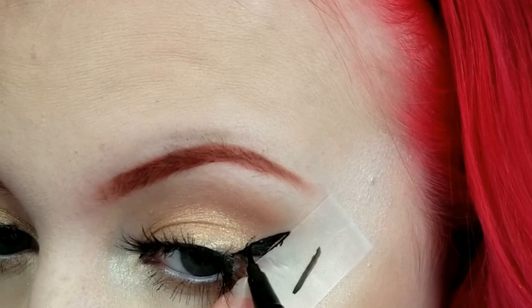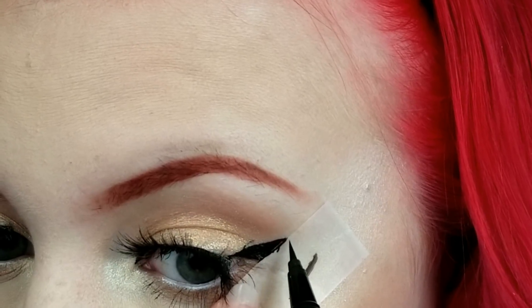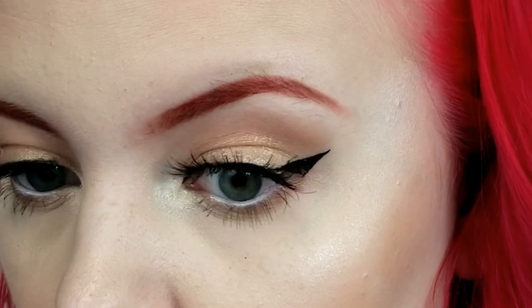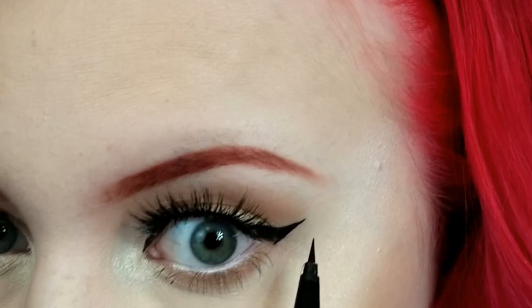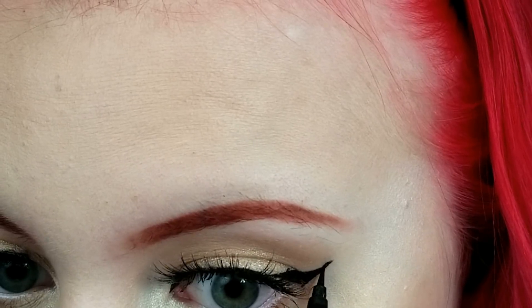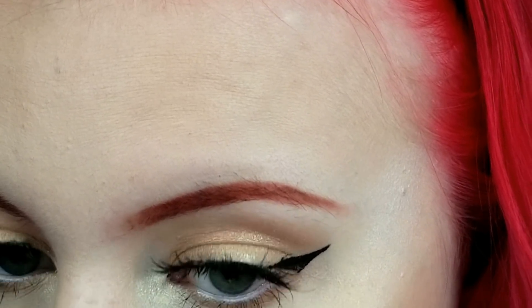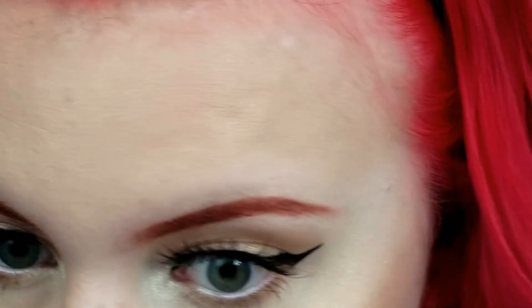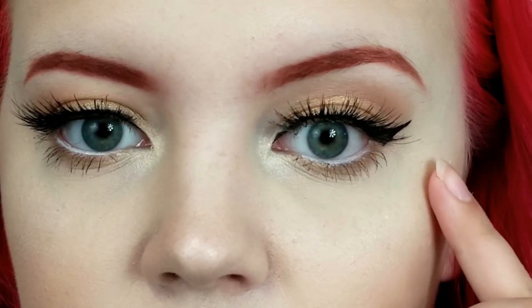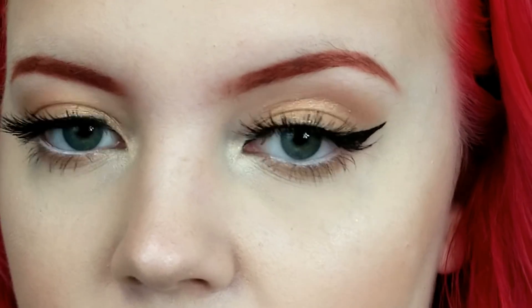I messed up, but you get the idea. We'll fix that in a minute. I'm just going to add a little tip to it and rotate. Now I'm just going to take my felt tip liner and just sharpen up the edge and make it point up a little bit. Now I'm okay with this wing, I guess. Just make sure that if you have a really hooded lid like me, you can see it outside of your lashes — which you can — and then it doesn't get trapped in your hood too much. So this is my little wing.